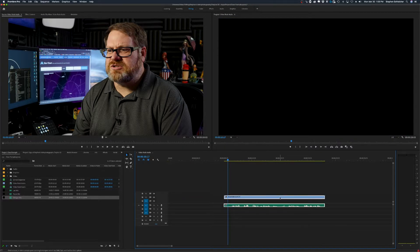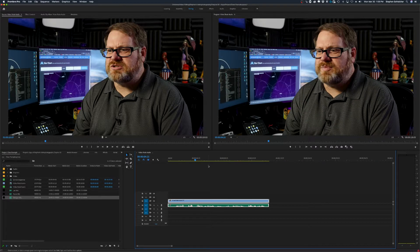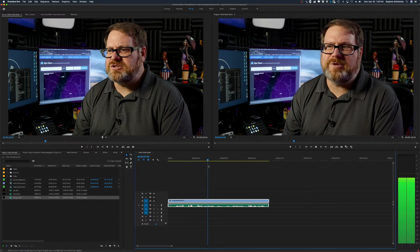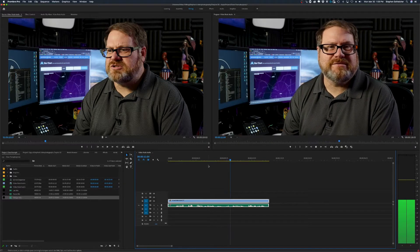We can select all three tracks together, unlink them so the audio track becomes its own independent item, delete what we don't need, then move the desired audio track up, select both the video and the good audio, and link them together. Now we have our video and the good audio all synced, locked, and linked together, and we won't have any problems going forward.